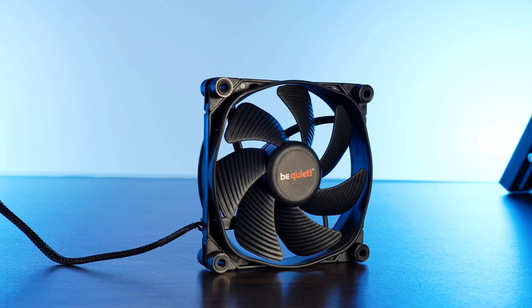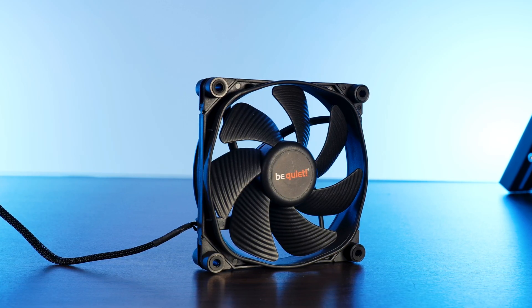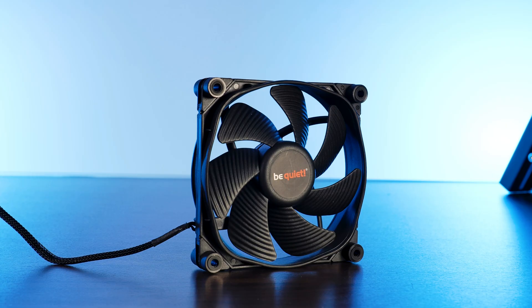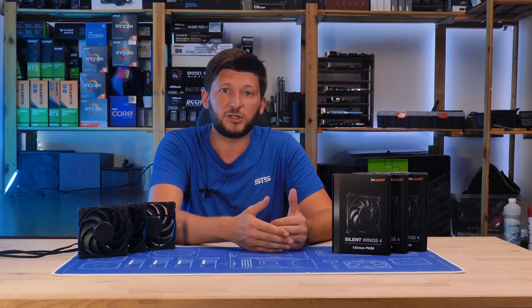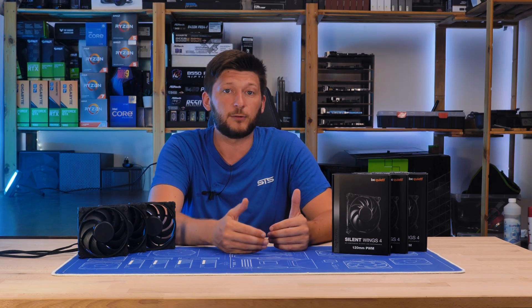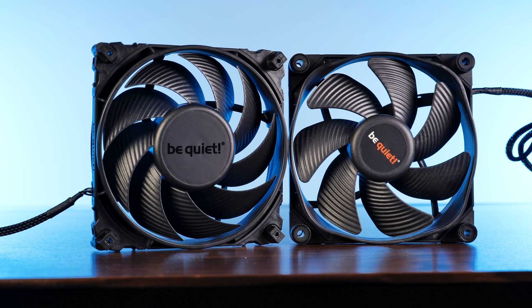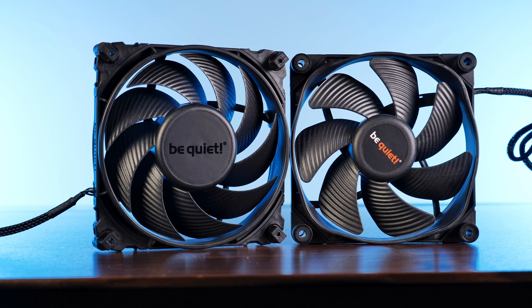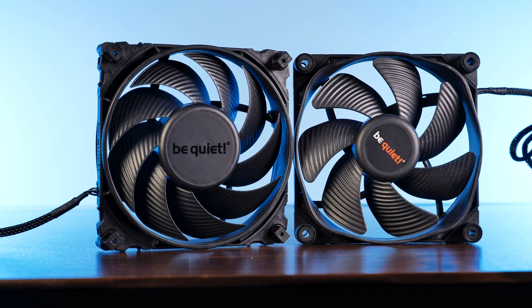Be Quiet started to implement changes like indentations, some octagonal indent designs and all sorts of different things, but on benchmark charts they just didn't seem to keep up with the competition in areas other than inside a case with a very, very good airflow design. So a change was due. Now we have a nine-wing design with a lot smaller wings but bent in a very aggressive way, clearly aimed to push the air a lot harder.